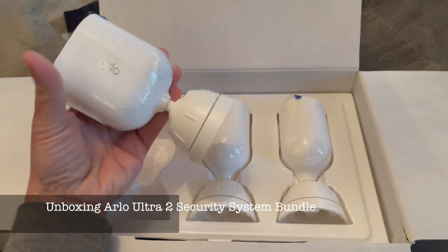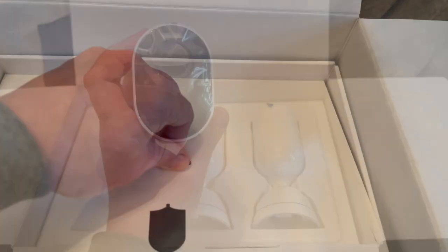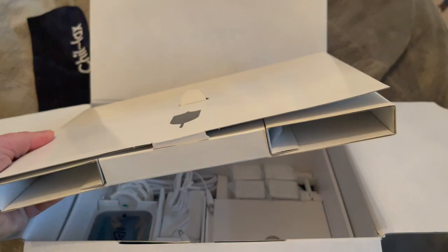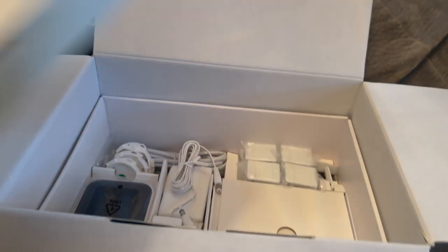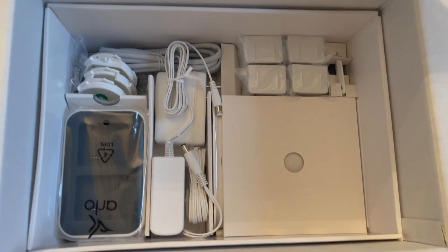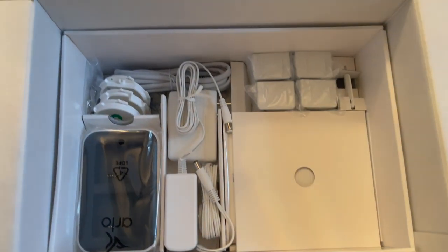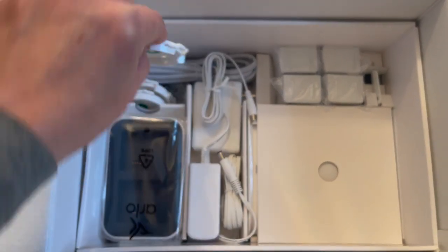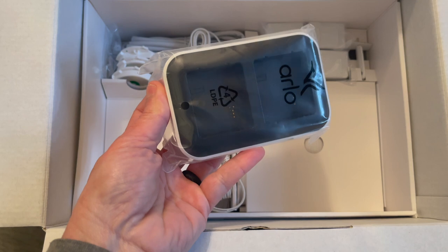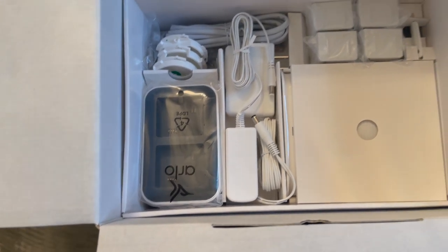When you unbox the Arlo Ultra 2 security system bundle, you get three cameras — each exactly the same — and you can see the new mounting system here. The box also includes a sign you can place outside, which I've never seen in an Arlo package before. There are four batteries so you can always have one on hand to swap out, a new battery charger, anti-theft mounts, power cables, screws, an Ethernet cable, and the Arlo smart hub, which is the base station for the cameras.